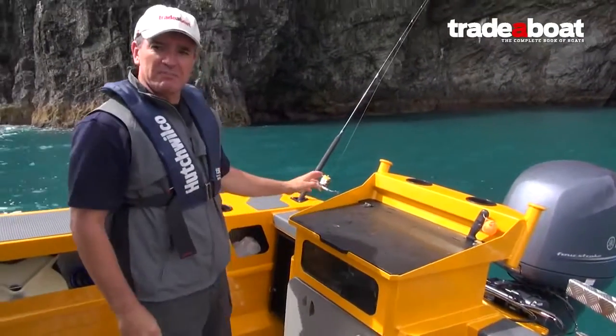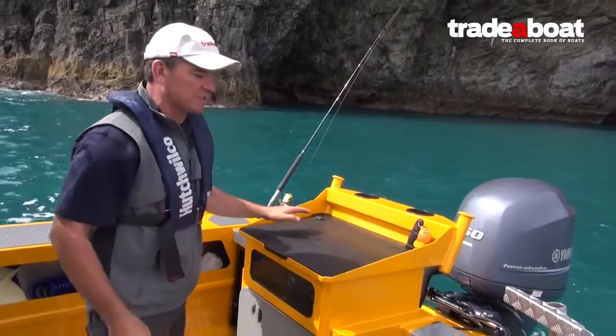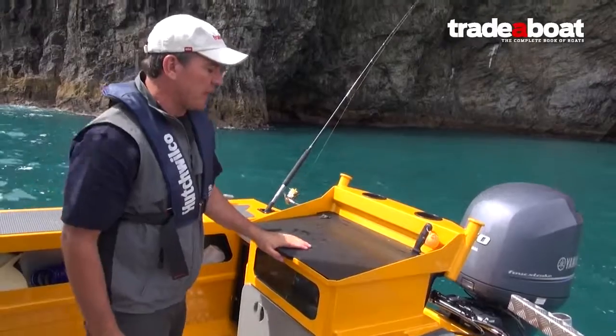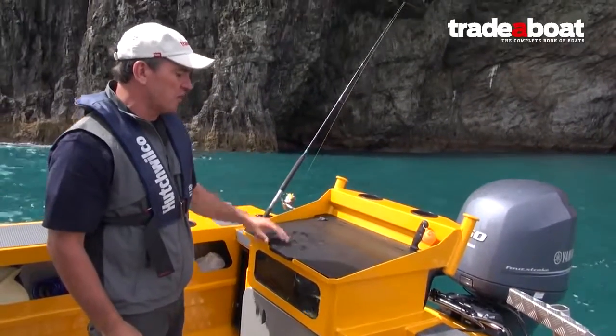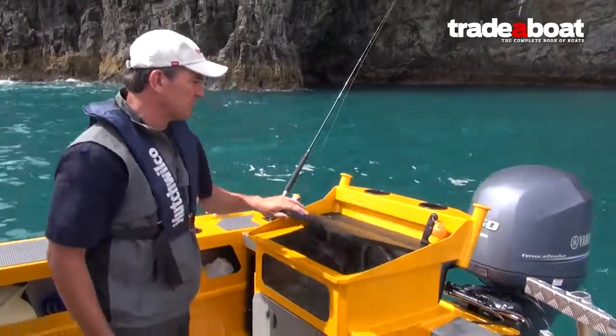What I particularly like about this bait board and live bait tank setup is it's a complete unit — really easy to keep clean. I quite like the black; it just looks good with the gold. And of course the easy access to the bait tank is essential. I caught a little snapper a little bit earlier.